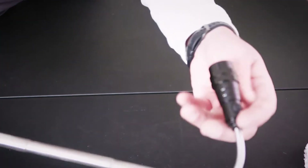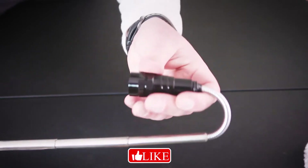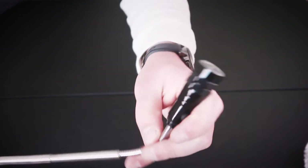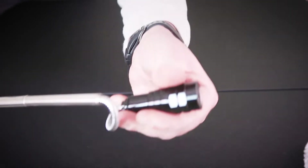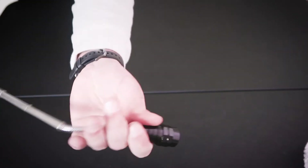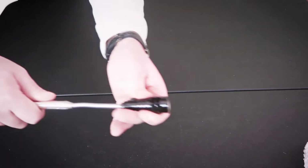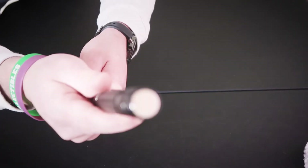Whoa, check it out — it's got the full arm! That is awesome, check that out. That's what you really need right there. A lot of these flashlights they just extend but they don't have this flexible arm — look how cool that is! You could really use this to look in like a car at night or whatever you need.